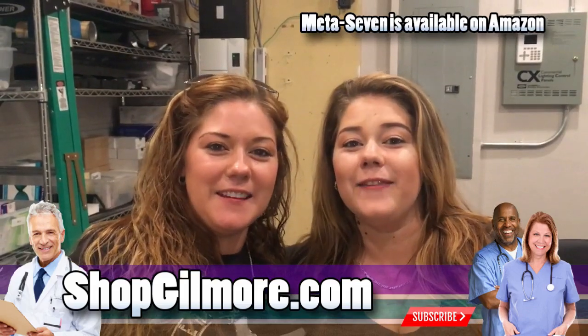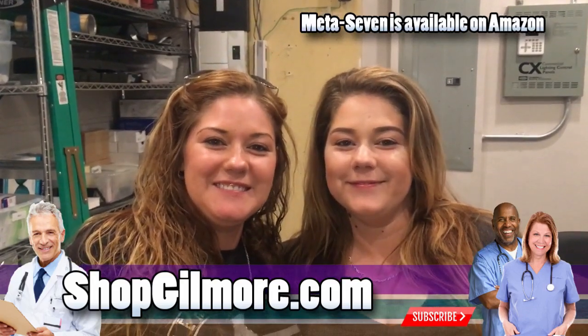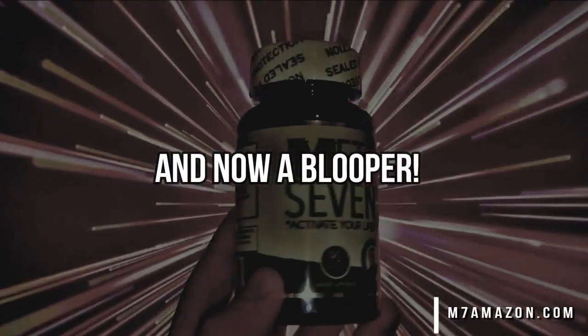Check it out — there's a link in the description below.